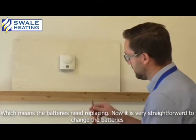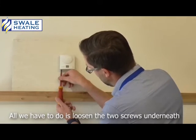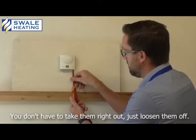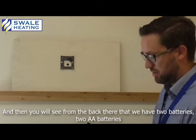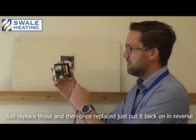Now it's very straightforward to change the batteries. What we have to do is loosen the two screws underneath — you don't have to take them right out, just loosen them off. And all we have to do is just pull it from the bottom and hook it off the top. And then you'll see at the back there that we've got two batteries, two AA batteries.